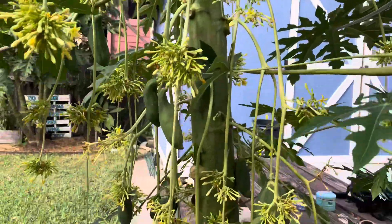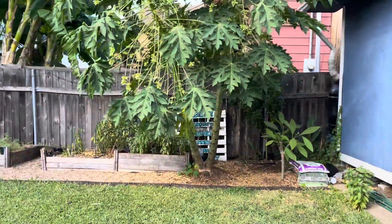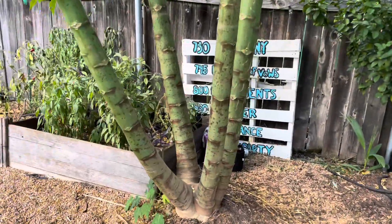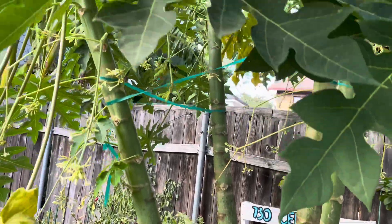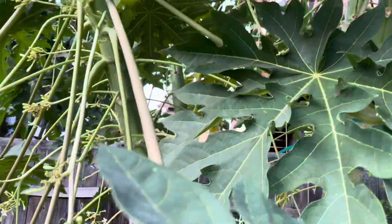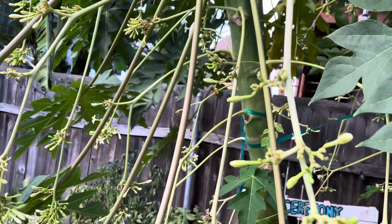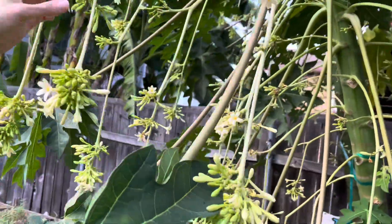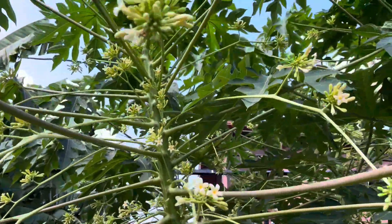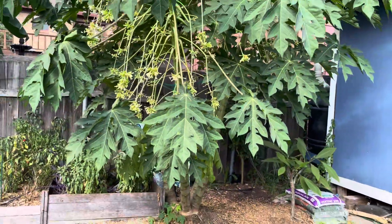That one back there is a male — same thing, the original trunk died, I left it, and it eventually fell away. Are the flowers fragrant? Yes! In the morning when I come out, the whole yard smells like it. They're probably going to stop blooming right now — the clusters are really full but they're starting to die off. He's just male and never produced any fruit, but it's gorgeous for a landscape.